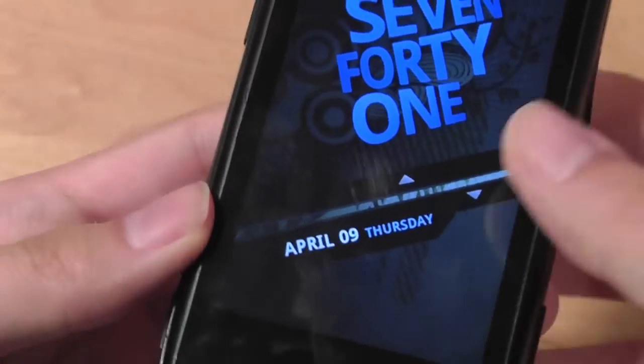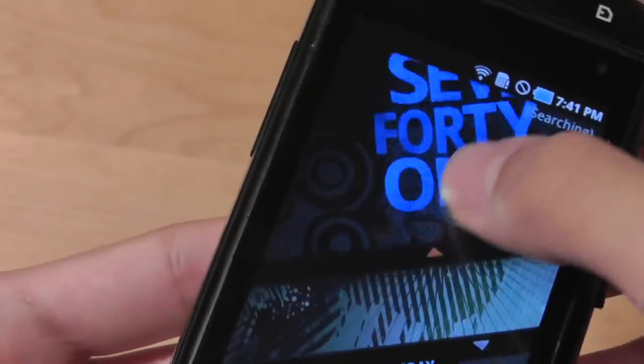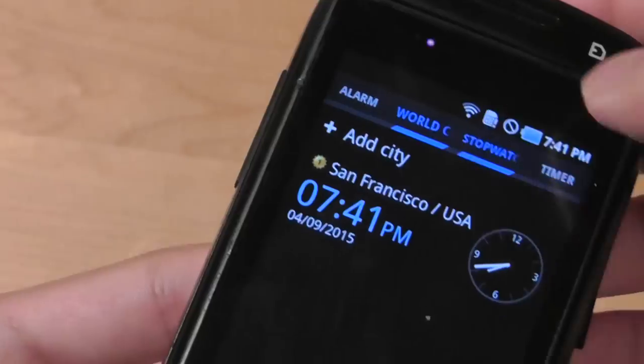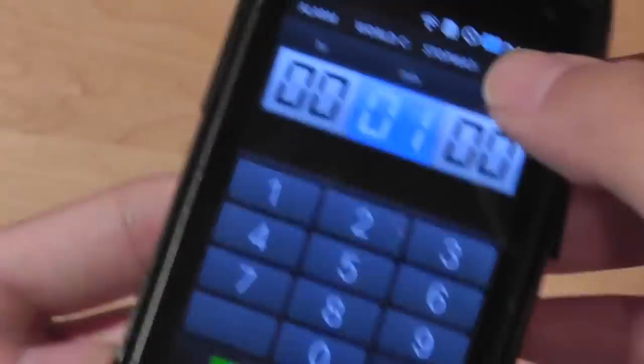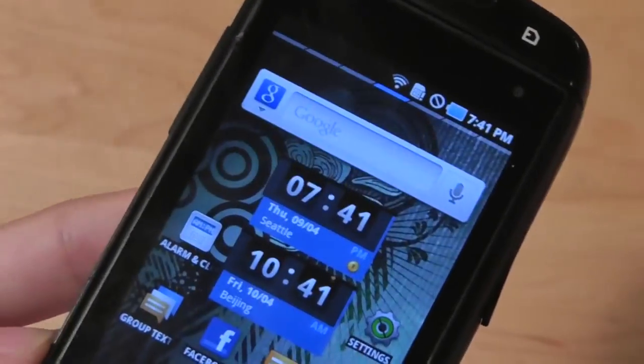The lock screen is another area where the Sidekick 4G has been redesigned. It shows time and date, and sliding down brings you to the standard home screen. Sliding up gives quick access to the alarm clock, stopwatch, timer, and alarm functions — all slightly redesigned by Samsung to match the phone's more stylized design.